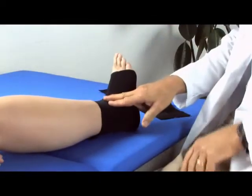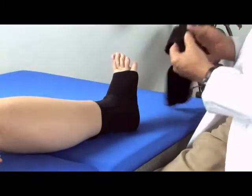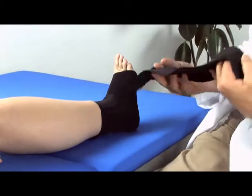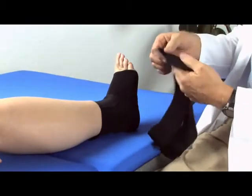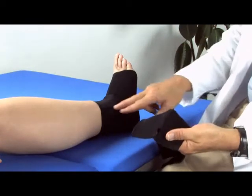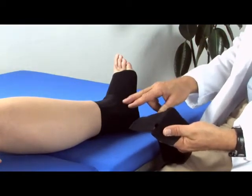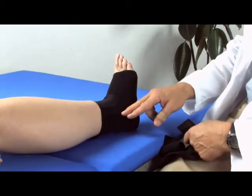Now with this device and with the hind foot compression wrap, we're not going to use the stirrup straps or the figure eight wrap straps. We're going to use the hind foot compression wrap, which is designed to be used for rear foot procedures where we have an inordinate amount of swelling, such as a calcaneal osteotomy or a total ankle replacement.